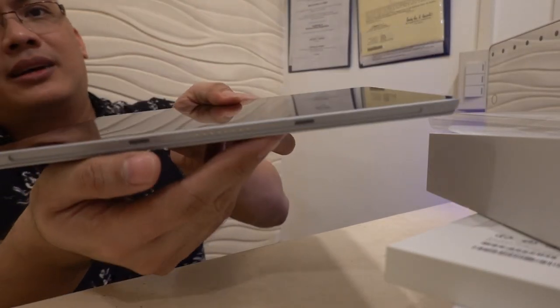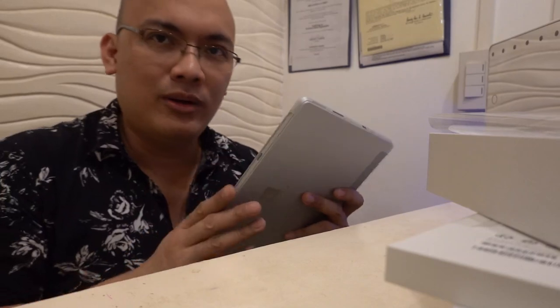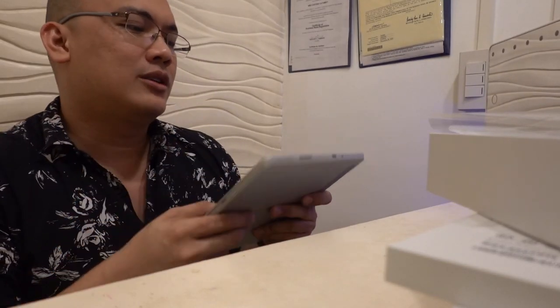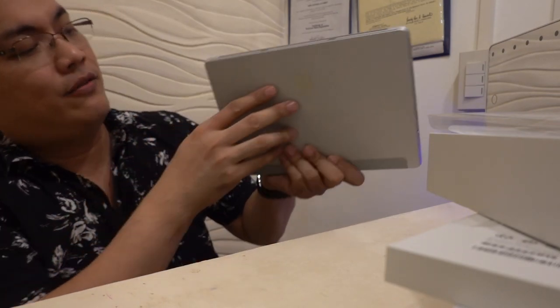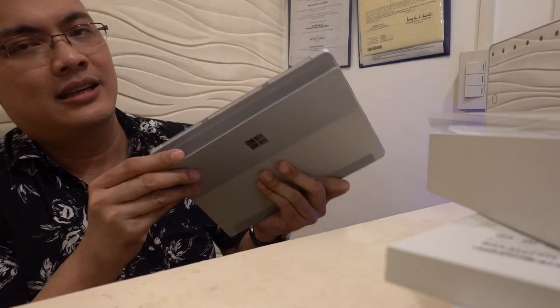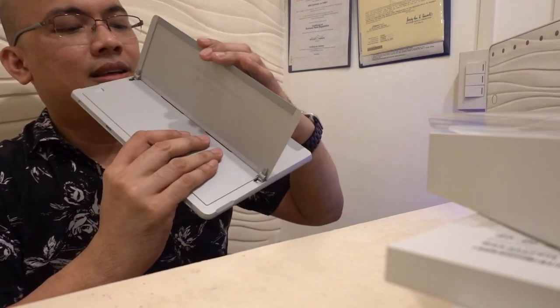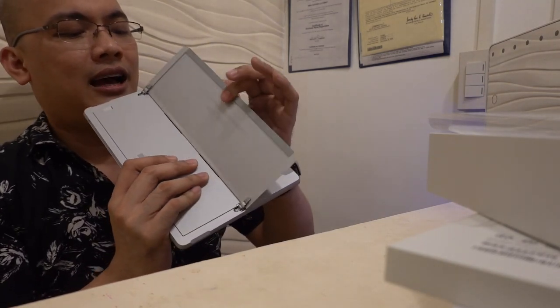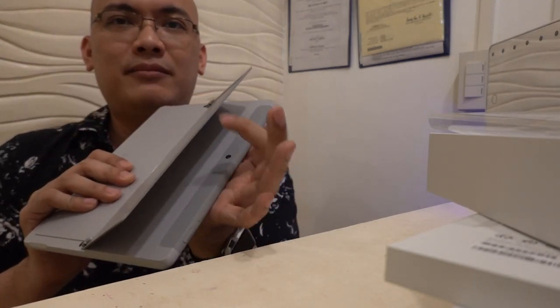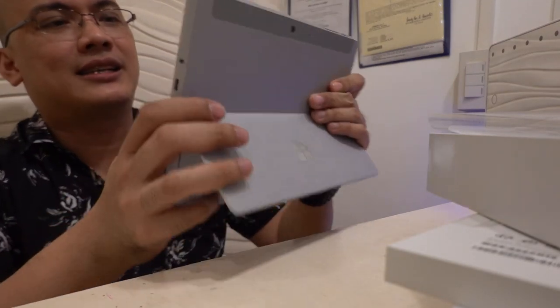At the bottom, there's a metal connector for the keyboard. What I know is the old version's keyboard won't work with this one — you need the specific keyboard for the Surface Go. And of course, here's the kickstand. It gives you many angles and it's very sturdy. Even if you push it, it won't flex according to other videos I've seen. It's very nice that it has its own built-in kickstand, unlike Apple where you have to buy a specific case.